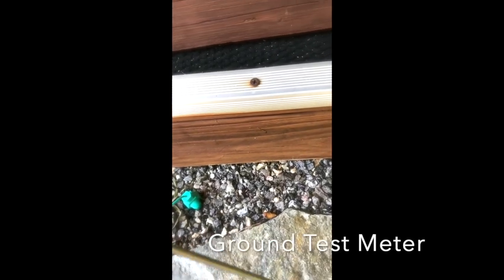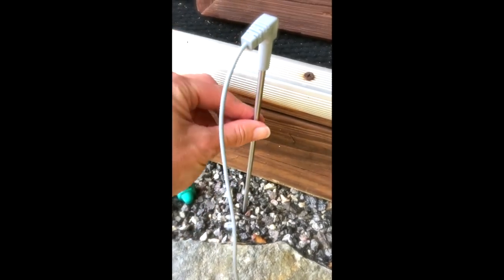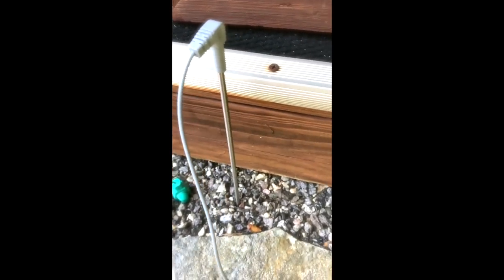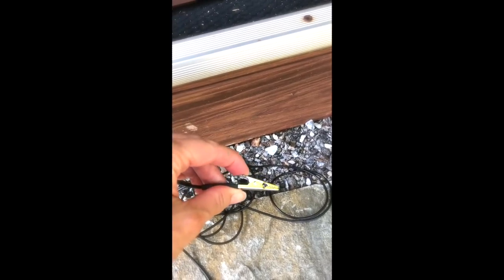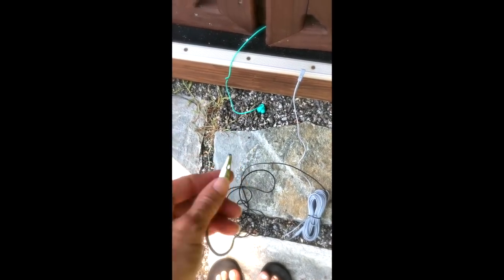I'm going to show you a couple hacks using common household items to increase surface area. I'll push this ground stake in just a few inches — that's all it needs. This whole stainless steel stake is now conductive and grounded. The cord gives you 20 feet of grounding line so you can run this anywhere: into a tent, an RV, a car, or your home.